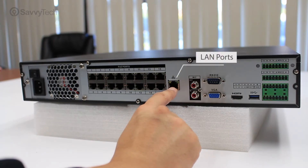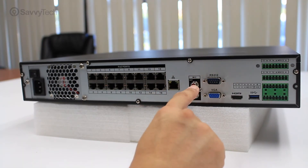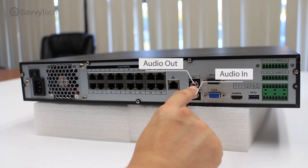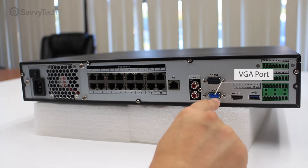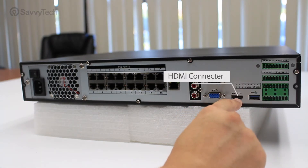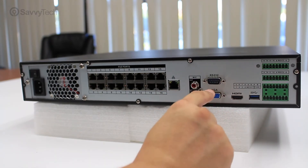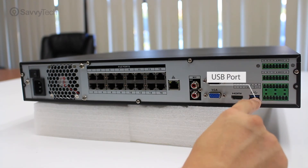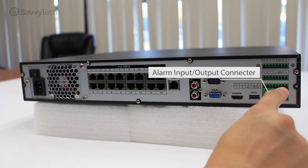You will also see a LAN port to connect the NVR to the network, two RCA female ports — one for microphone in and one for audio out for a speaker. There is a VGA connection port for a VGA monitor, HDMI for a high definition monitor, and an RS-232 port for Savvy Tech engineers for debugging the NVR. Additionally, there is a USB port for a USB mouse and green connectors for terminal blocks for alarm inputs and outputs.